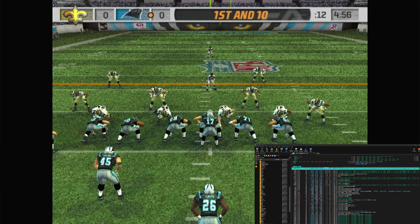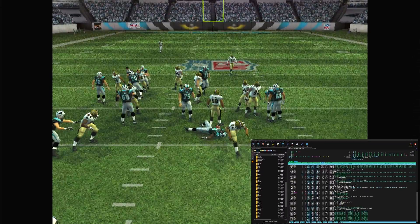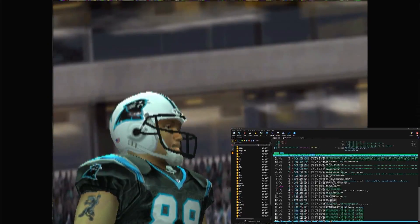It's chugging along — PS2 is crushing it. But this isn't a surprise to me; I've always known the Orange Pi 5 can crush PS2. I have a couple of videos on it, so it's nothing new that the Orange Pi 5 is doing well with PS2.